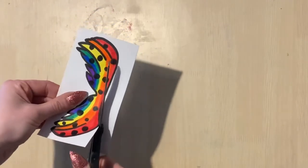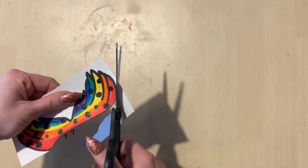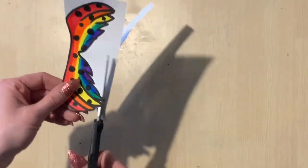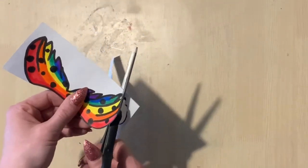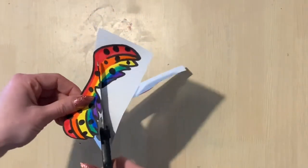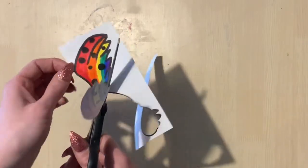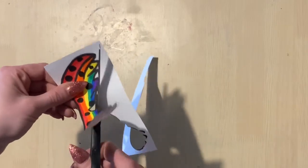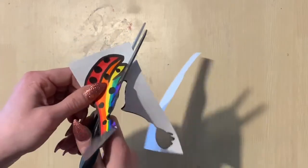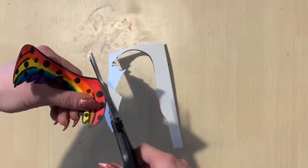Then pretend like your scissors are some type of vehicle — a motorcycle, a Lamborghini — and imagine that your Lamborghini needs to drive all the way around this mustache without taking any shortcuts. Just like any vehicle that you drive, in order to stay on the road, you have to steer. So use your other hand to turn the paper left and right so your scissors can stay on the road. It's just like a steering wheel.